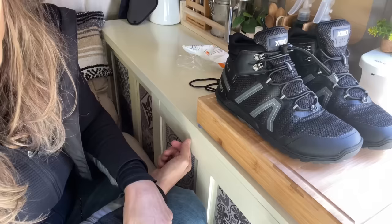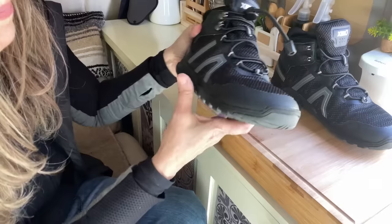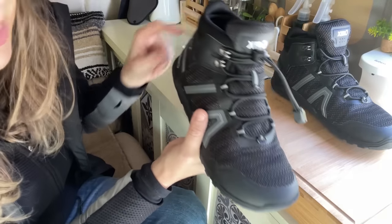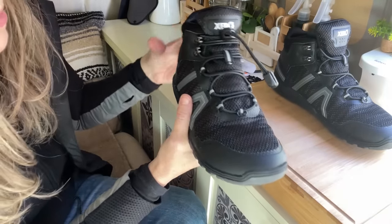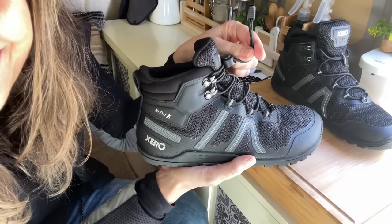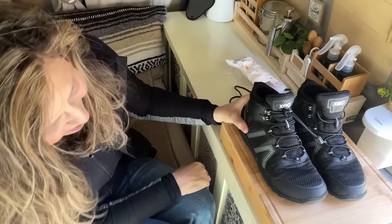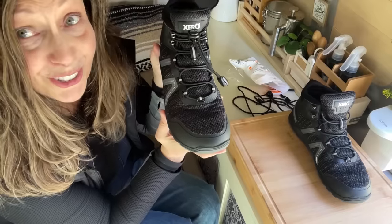I can't believe it took me so long to think of this and find this. You can use them on any kind of tie shoe — they come in different colors so you can make your shoes fun. I just got basic black and black-and-white reflective. That is my little hack, and I hope it serves you well because it was a game changer for me.